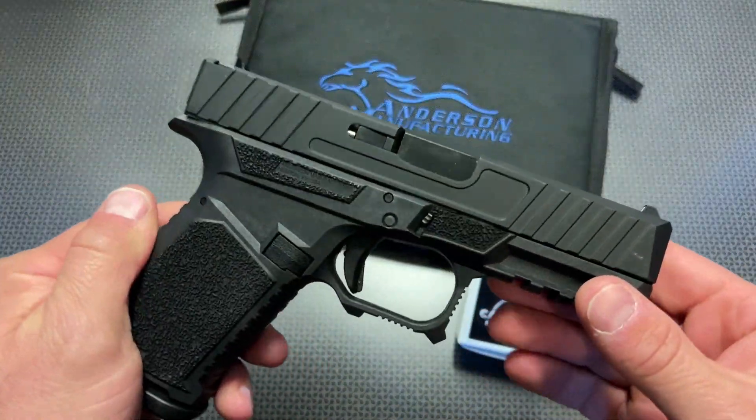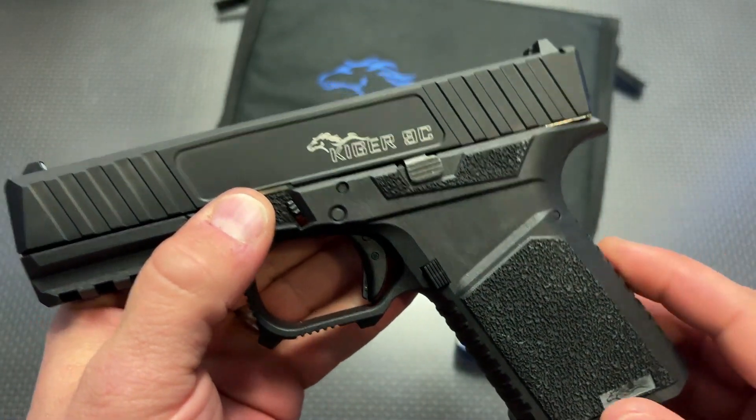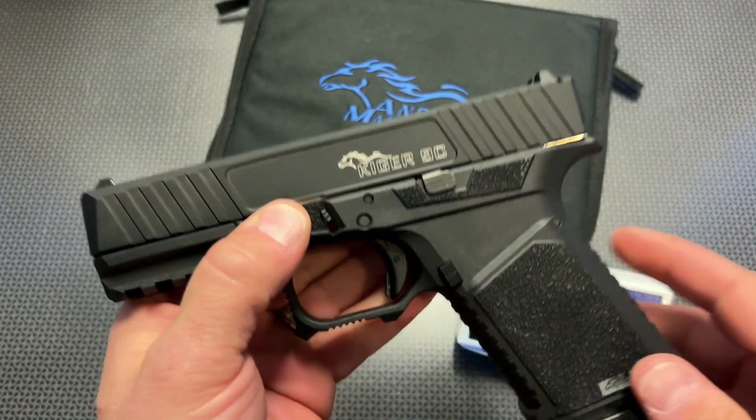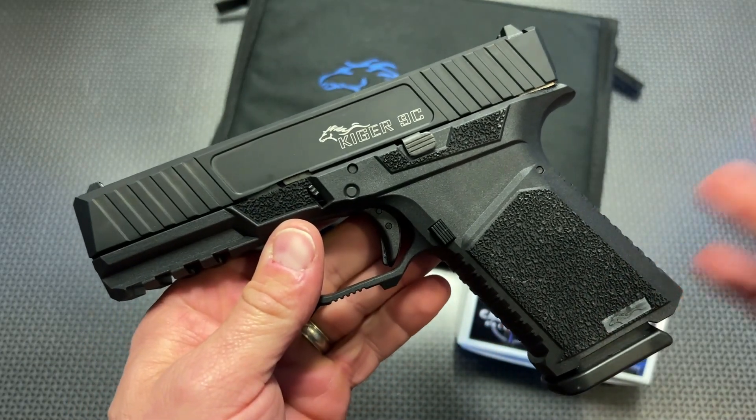I'm back today with another high-value and budget handgun review, and this one is actually the Kiger 9C made by Anderson Manufacturing, commonly known for their AR-15 lowers and complete rifles.